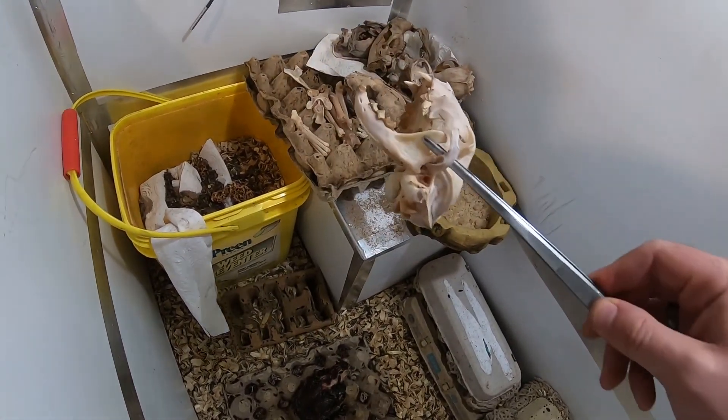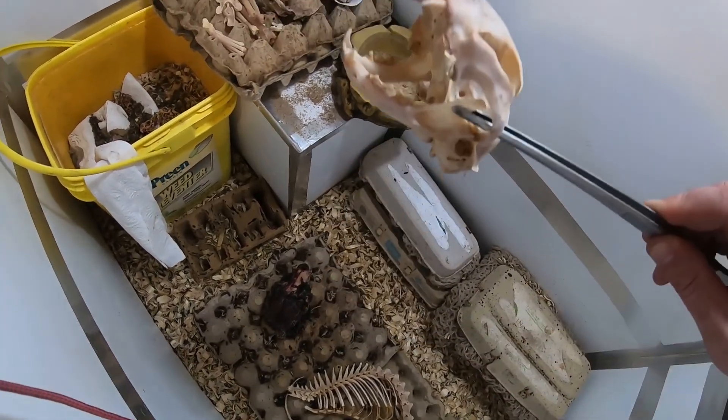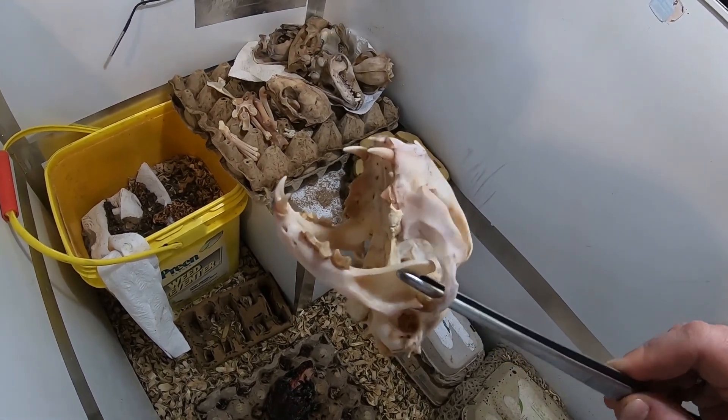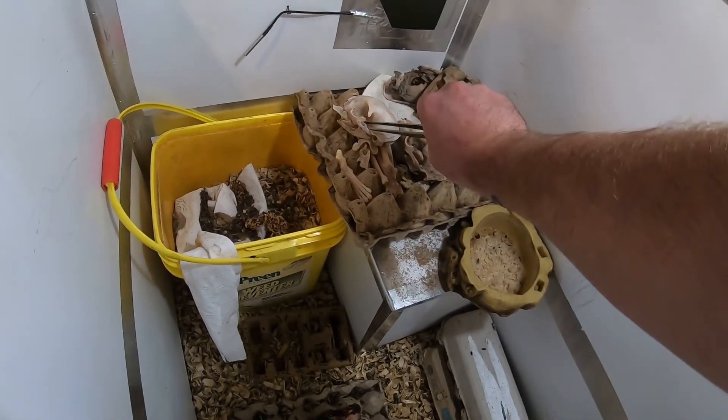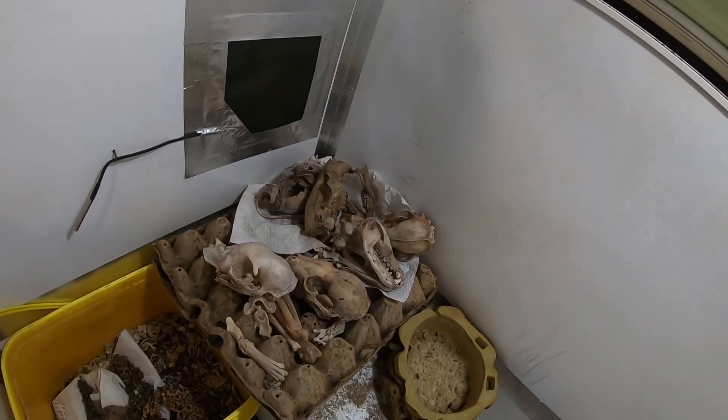Here's the skull to this cat — all finished. You can see how much plaque was on those teeth. Crazy. And one of its legs is there too. Lots of stuff ready.